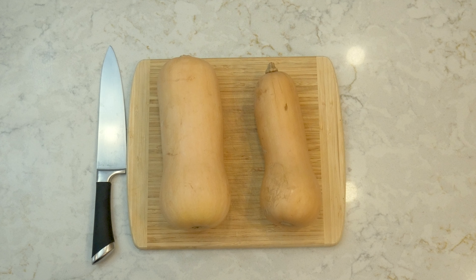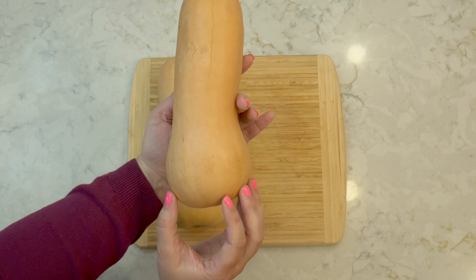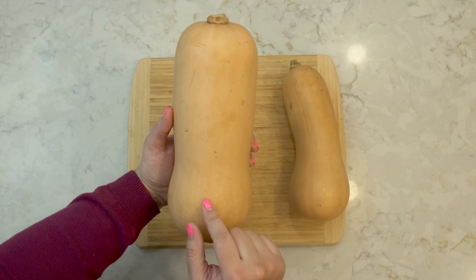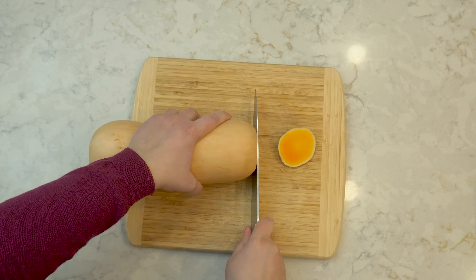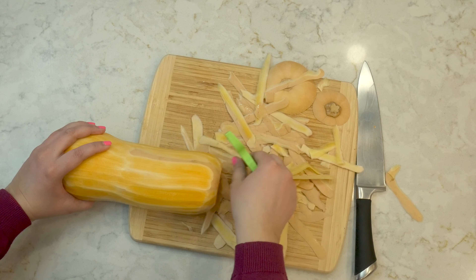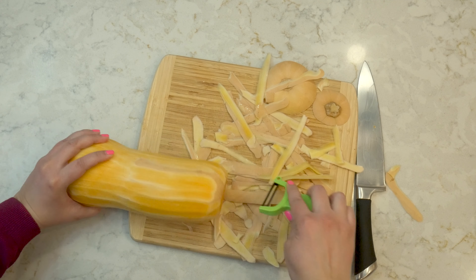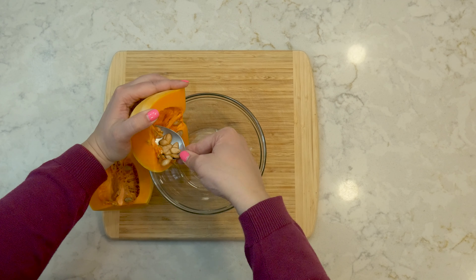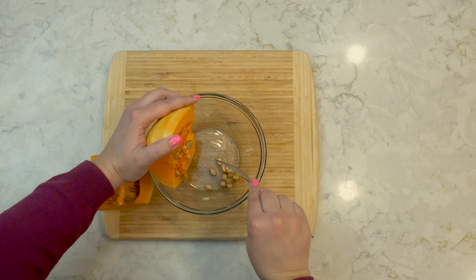Without further ado, let's get into the video. First I'm going to start with our squash — two butternut squashes that equal about two pounds. There is a cavity at the bottom where it bulges out that has seeds in it. I'm going to start by cutting off the top and bottom, then peeling the sides to remove all of the outer skin, and then cut the base off which has the cavity of seeds.